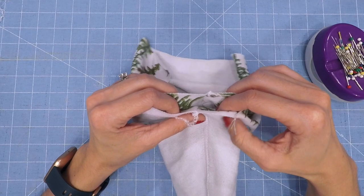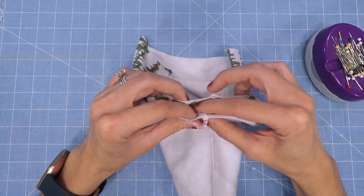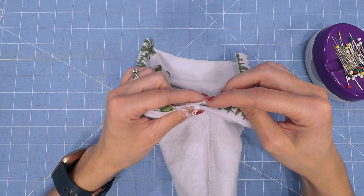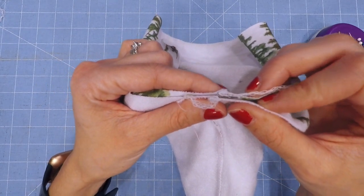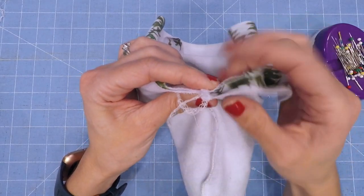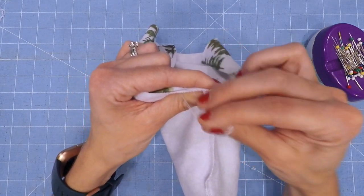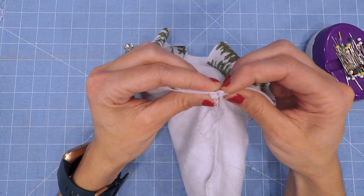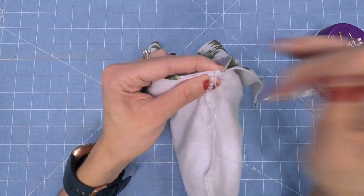When I sew up my crotch curve, I like to nest my inseams together. That means one seam is going to be pointing to the left and one side is going to be pointing to the right. You can see here they kind of nest together rather than having both seams on one side and it being really bulky. This helps reduce the bulk and it helps create a good point there. Go ahead and nest that and put a pin in it.